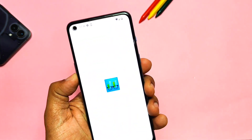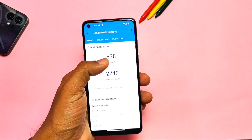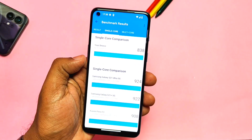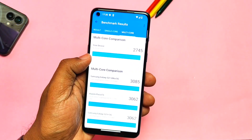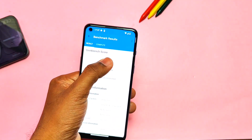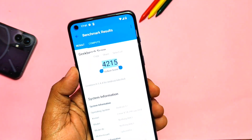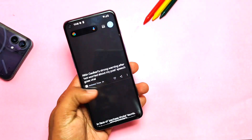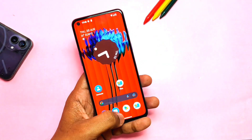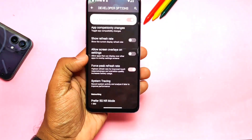Now let's check the performance. I ran Geekbench for CPU performance testing and got a score of 838 for single-core and 2745 for multi-core. These results are nearly the same as the stock OxygenOS results. For GPU performance on OpenGL I got 5174, and for Vulkan the graphics score is 4215. These results are also pretty good and same as the stock OxygenOS ROM, so there is no hiccup in performance.